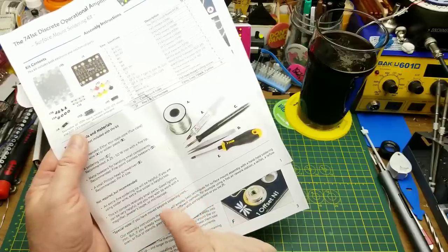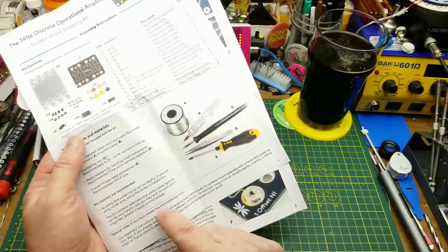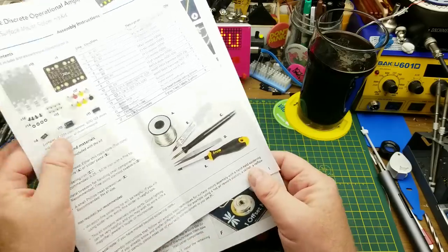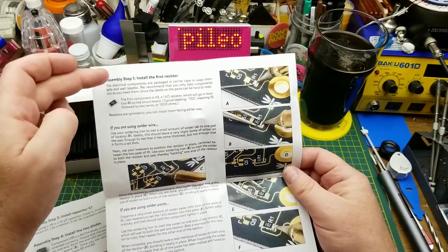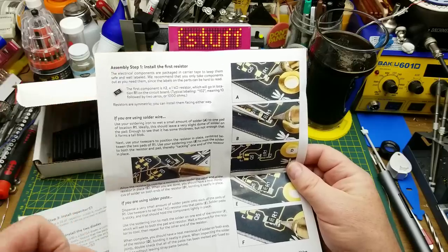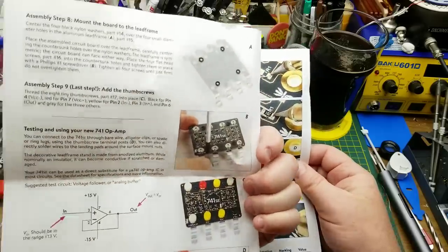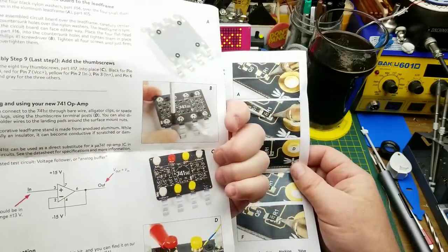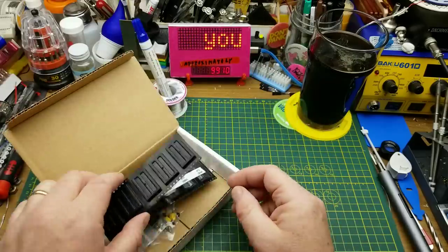Magnifier, jeweler's loupe, or a microscope — I've got those kicking around. I'm going to try and do it without, just to see if I can. On page two, they have a step-by-step set of instructions. It goes all the way through step one, step two, which components to do, all the way through, and then ends up with the mechanical stuff at the end, and a super basic little test circuit.